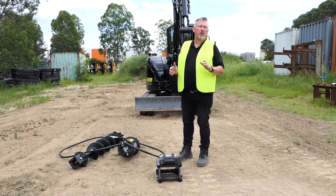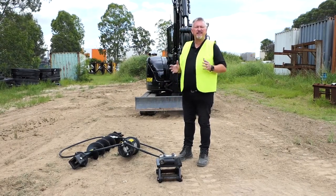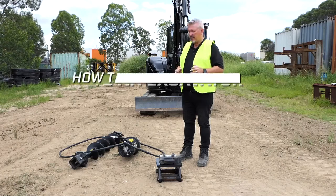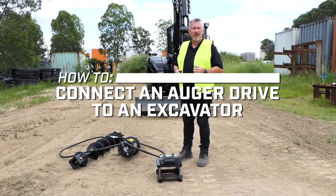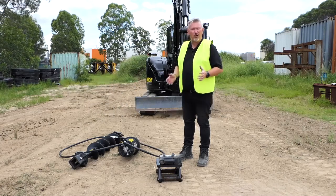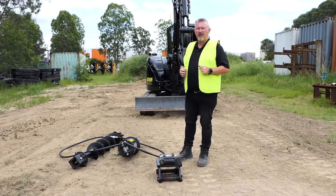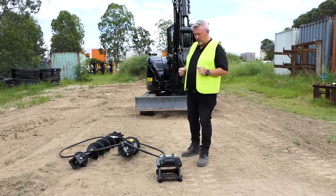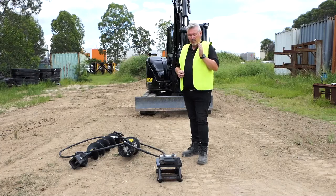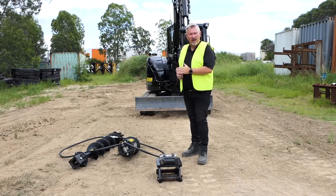G'day guys, today we're just going to quickly run through the basic setup of how to connect your auger drive to your excavator. We've got some of our demo gear here, so it's a little knocked around, a little rusty, but you'll appreciate that it won't turn up to you like that — it will be nice and new. So we're going to run through what each unit is.